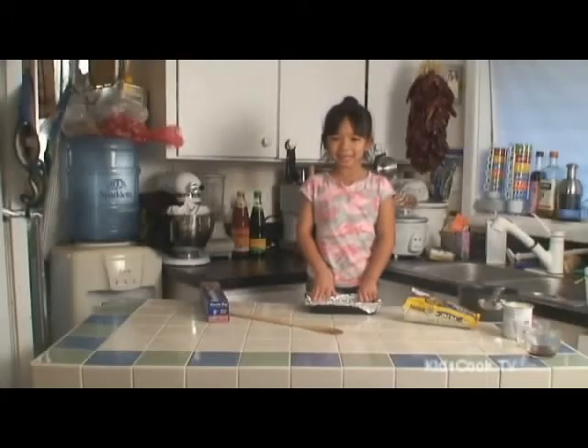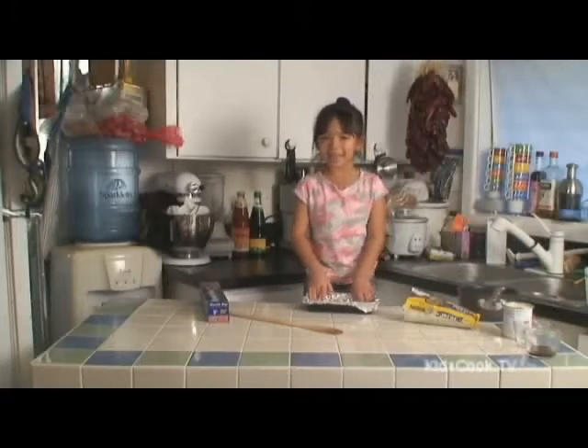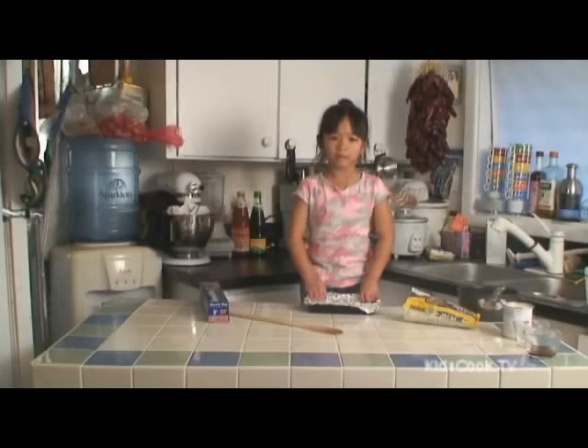Welcome to Perfect Moves Kids Cooking videos. Today we are making chocolate fudge. Line a fudge container with aluminum foil.